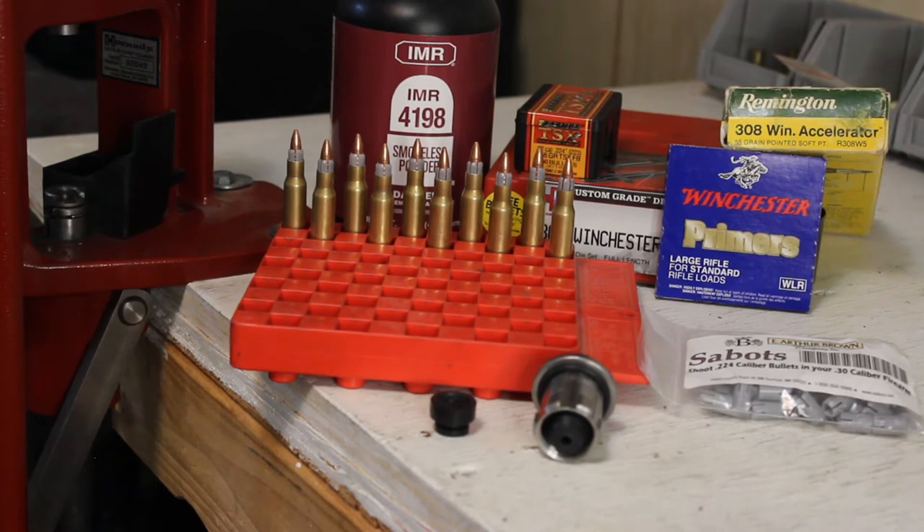All the accelerator really is, is a .30 caliber plastic sabot that a .22 caliber bullet sits in, and then you push it to some pretty fast velocities. For this load that we're doing, we're going to be using IMR 4198 and Winchester Large Rifle Primers.